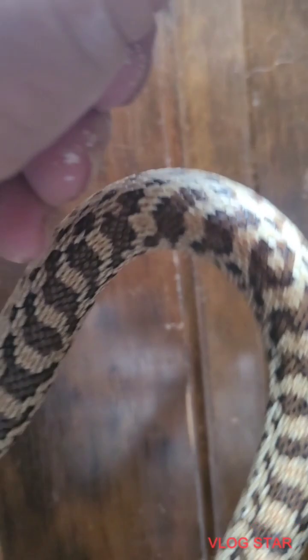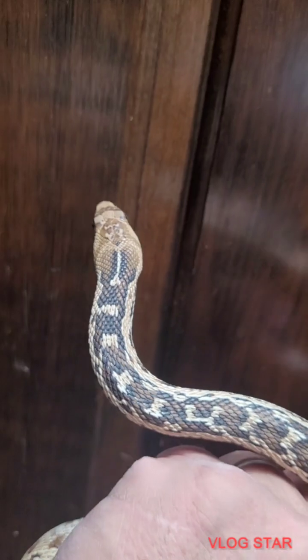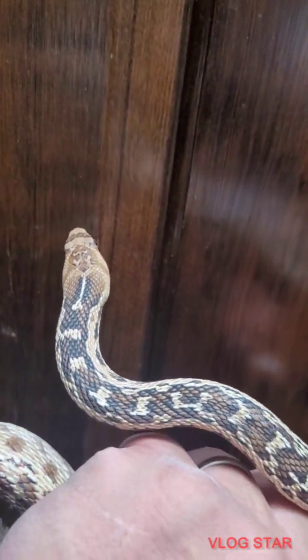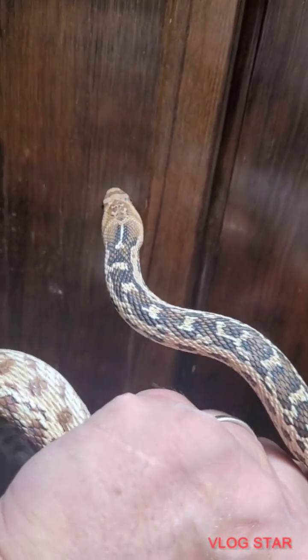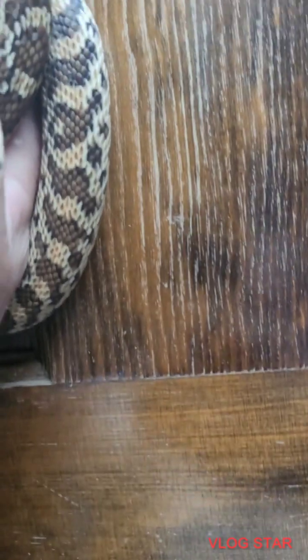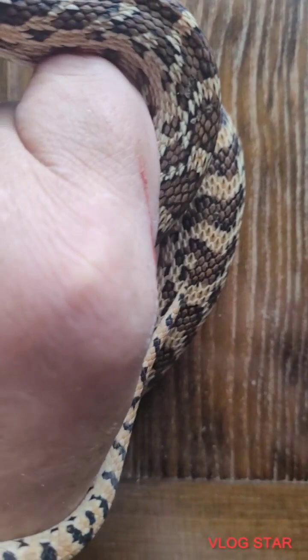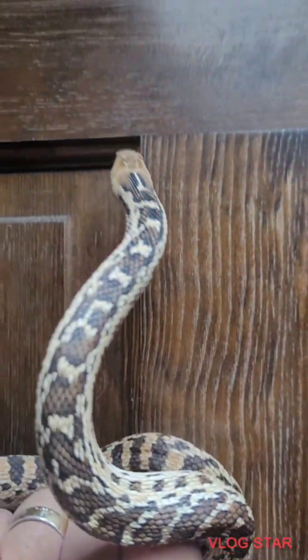Look at the head — it's an almond shape. But this crossbreed that I believe I ran into, his head looks just like this, but his tail didn't come to a point. His tail actually did not come to a point — it looked like the tail was cut off. That's how you know it's a gopher, from the head and the tail.